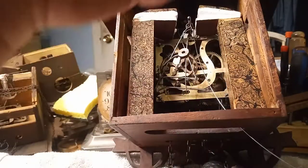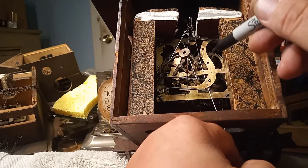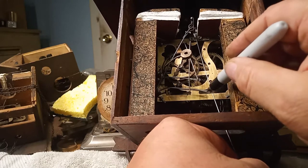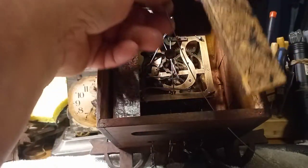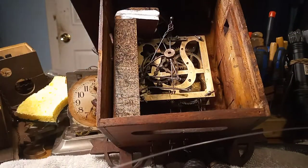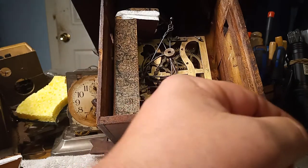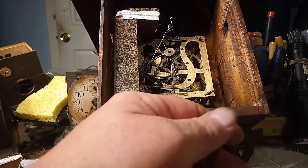You would take a permanent marker — holding the bellow down — and mark the wire where you're going to bend it. Then take it back out of the clock. On the wire, cut about an inch or so to the right of that mark, giving yourself plenty of space.